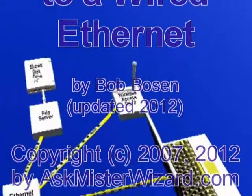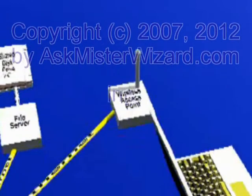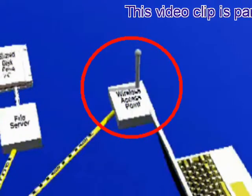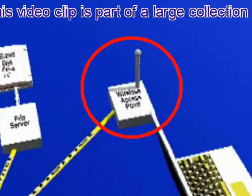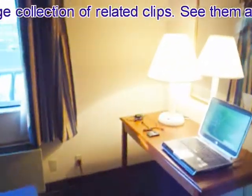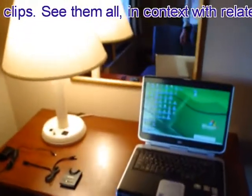The easiest way to create a wireless network is to add a wireless access point or wireless hub to an existing wired Ethernet LAN. Wired LANs with Internet access are all around us — you may have one in your home or small office, and most modern hotel rooms also have one.